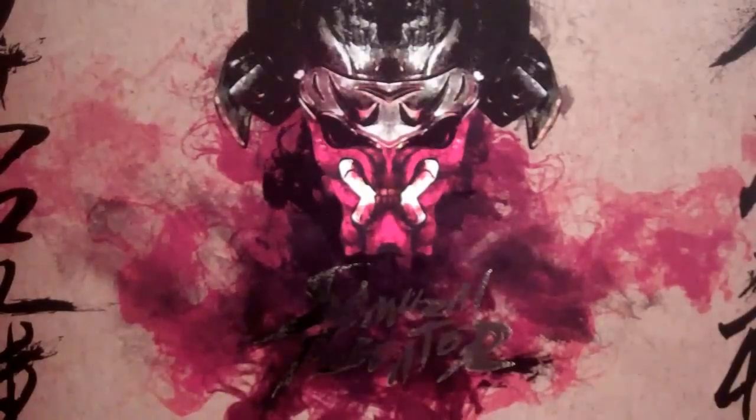It says 'Samurai Predator' with some Chinese writing on the side. On the top of the box, it's actually really cool — it's kind of like a gold circle with some design in it. It takes a little while to make out, but you can definitely tell it is an alien battling a Predator. You've got the alien right here in his arm, and then the Predator with his tentacles and arm. It's a really neat detail.